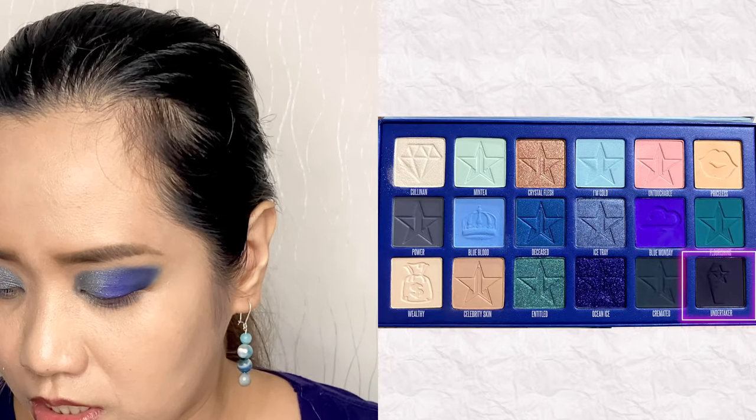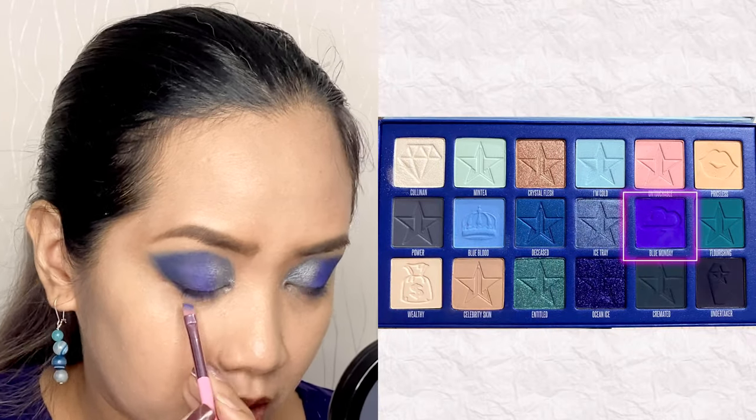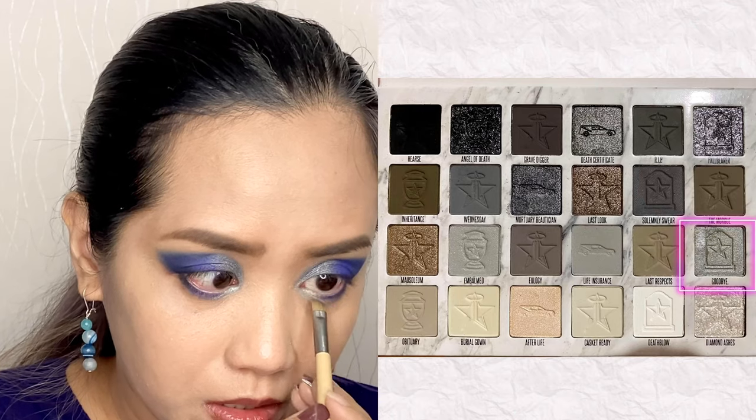Let's add Blue Monday and blend it with the Mortuary Beautician shade. Now I will go ahead and put eyeshadow on the bottom lash line — this is Undertaker, this is Blue Monday, and this is Goodbye. And let's include the tear ducts.